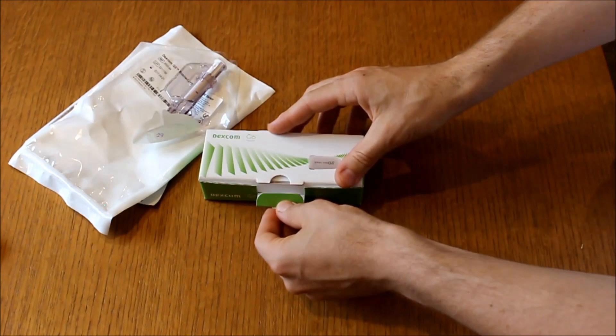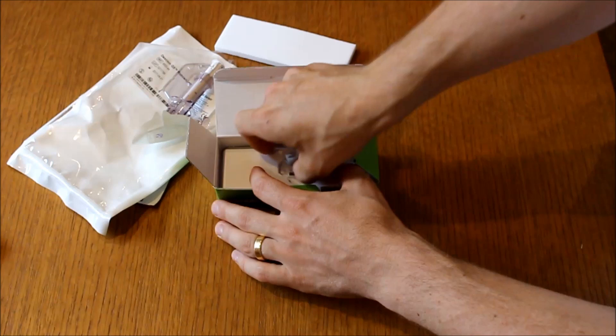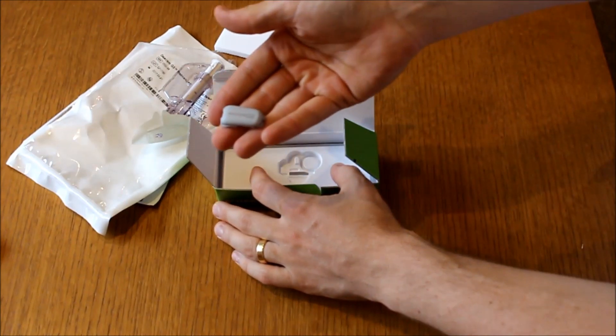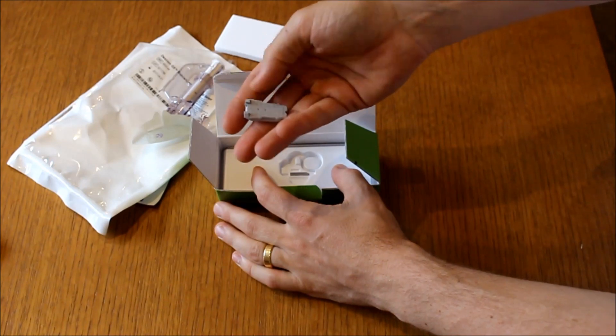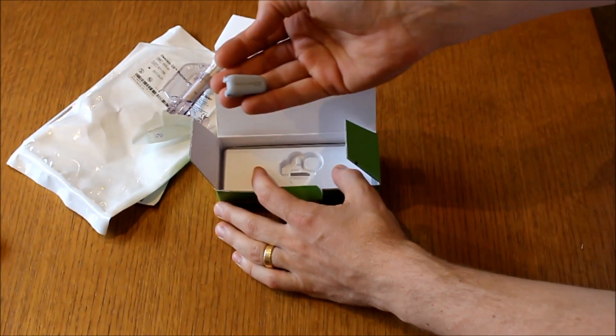The transmitter comes in this neat little box, but after all that packaging, that's our $500 transmitter. This is going to last you three months, so the last thing you want to do is lose it.